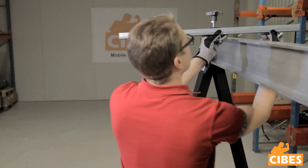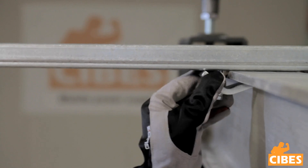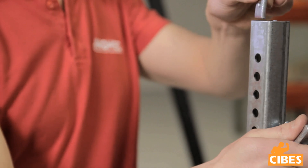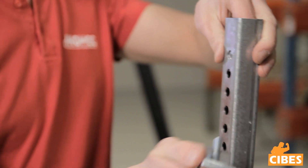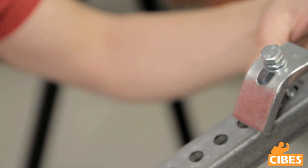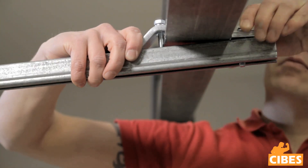For top mounting, insert the beam clamp in the extension arm. Tighten the beam clamp around the flange on top of the beam. For bottom mounting, use the holes and attach the beam clamp with the enclosed square nut.